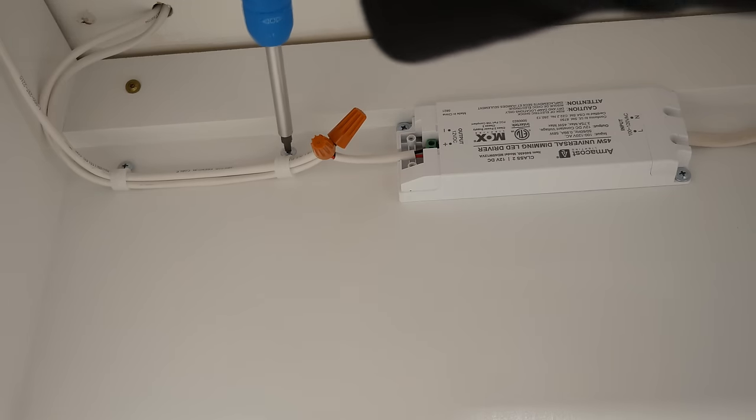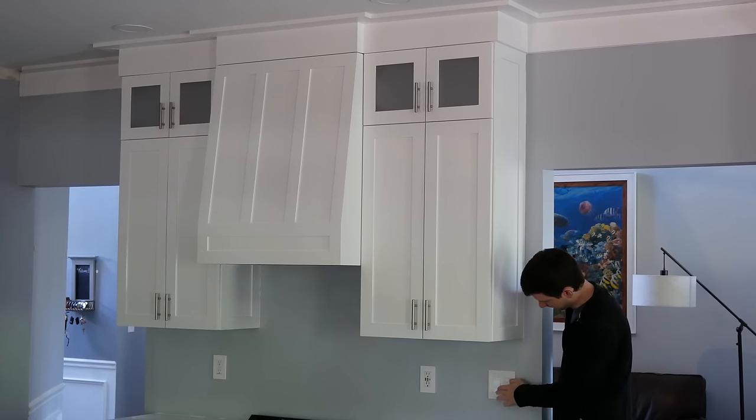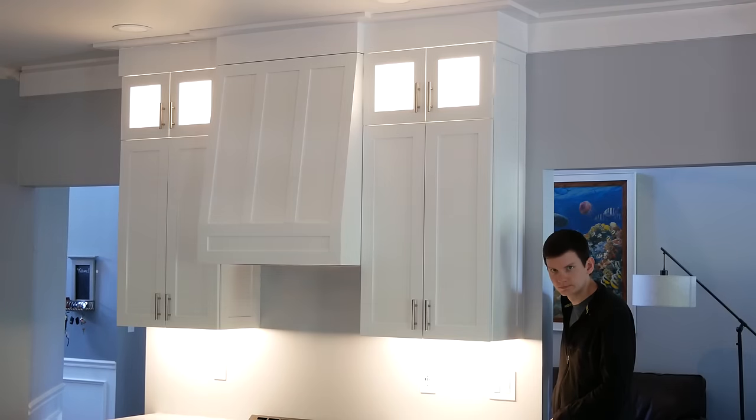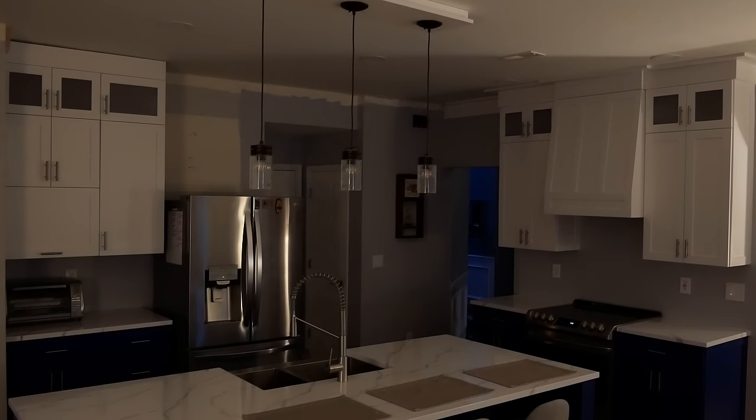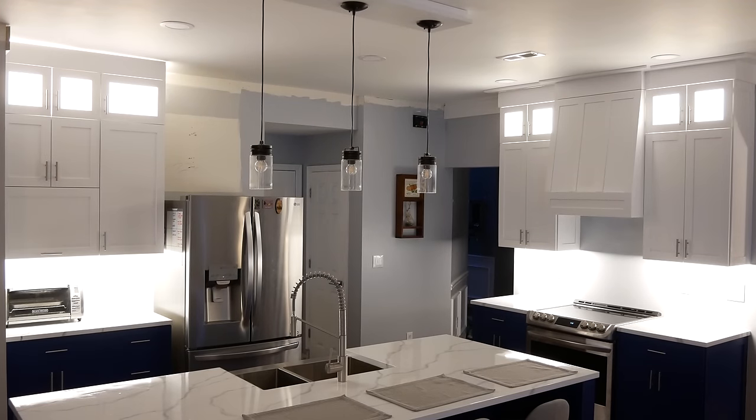I added some clamps to organize the wires and put back the cover over the driver terminals. I used a smart dimmer switch over a standard dimmer switch as the lights will primarily be used in the evening — I wanted them to come on automatically around sunset and turn off around bedtime, and this works as expected and is really awesome.